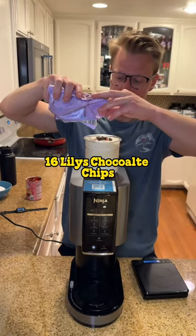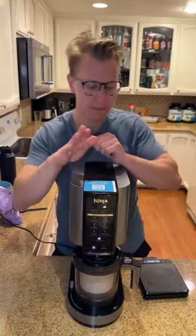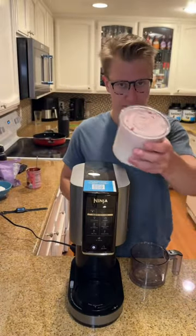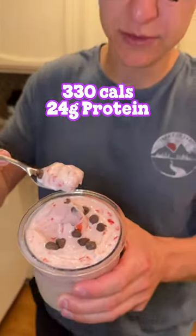Followed by 16 grams of Lily's no sugar added chocolate chips. Once you get those in there, put it back into your cup and run it again on the mix-in setting. This will evenly distribute your mix-ins throughout the pint and then you're done. 330 calories and 24 grams of protein for this delicious dessert.